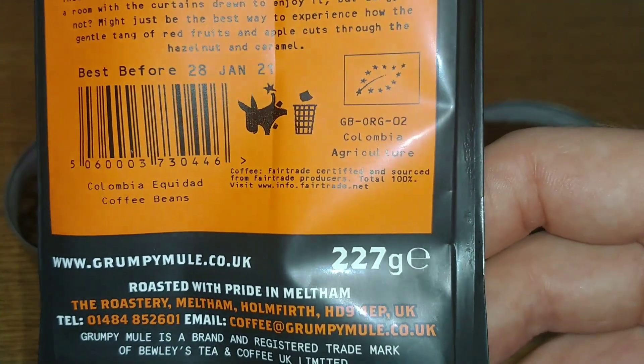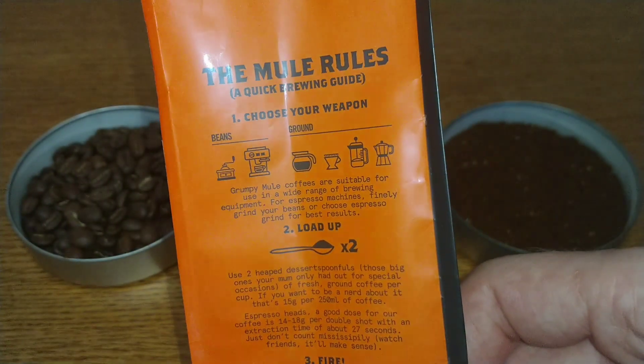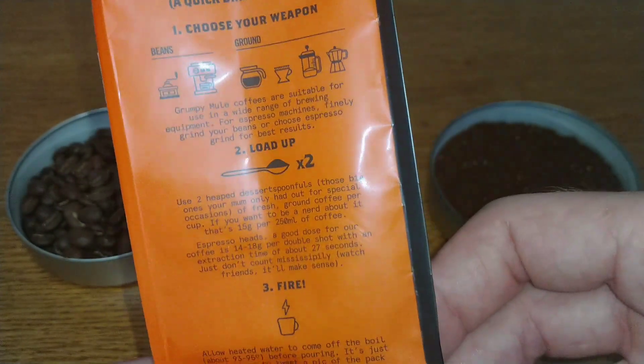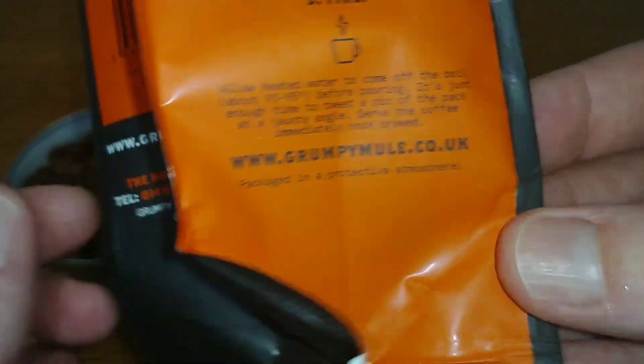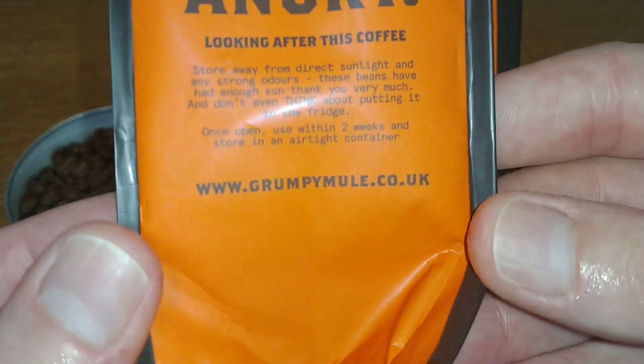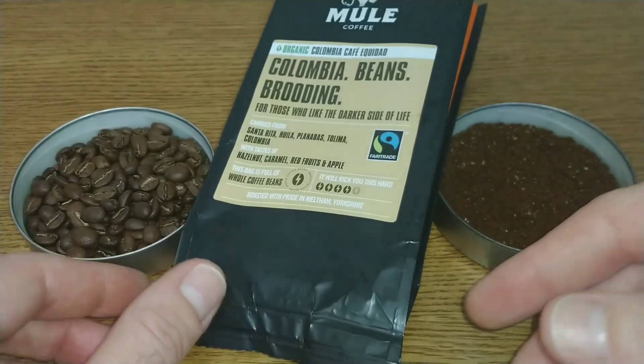Best before date is the 28th of January 2021, so just under a year on the best before date on this one. It's a 227 gram bag, with a brewing guide on one side with a web address, and storage instructions on the other side. So that is it for the packaging.